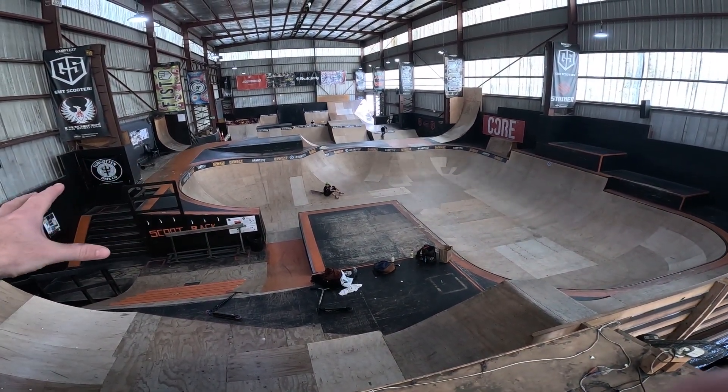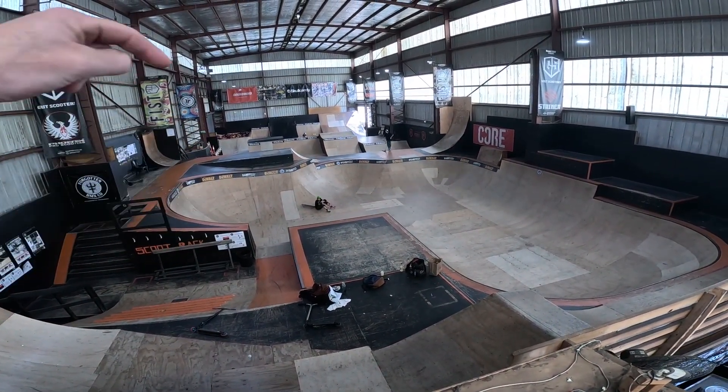Yo, this is Ramp Fest Indoor Skate Park. Check this out — the biggest skate park in Melbourne. Dude, it's massive. Let's go send it right now.